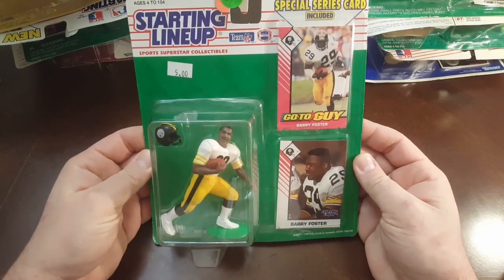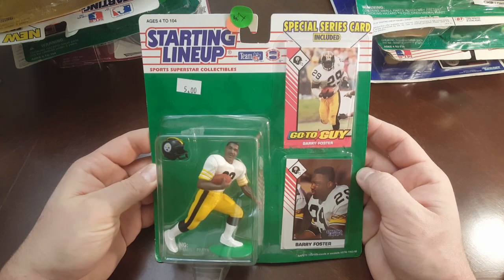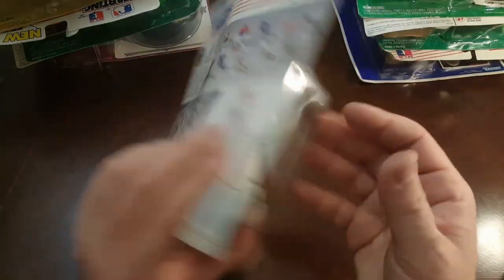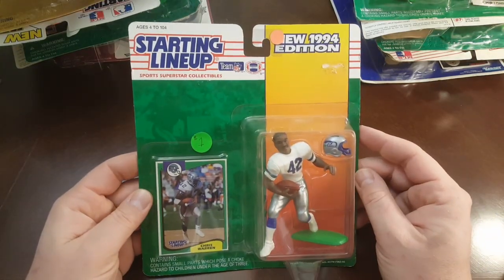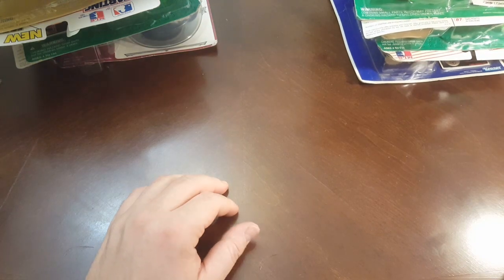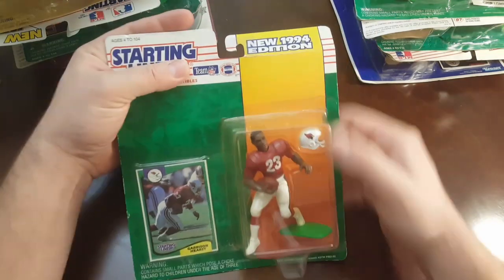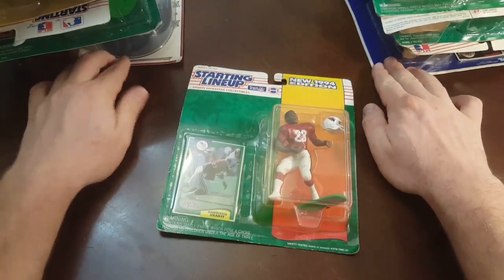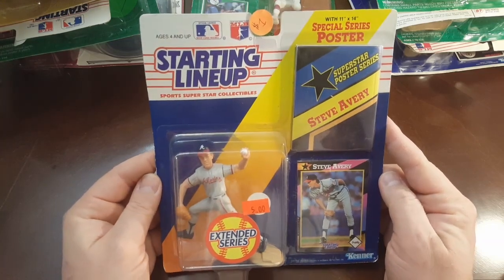I think I specifically remember a Barry Foster one from back in the day that I almost bought, but the guy wanted too much money for it. Steelers, 1993. I think that Swilling is a rookie too, and this Foster might be a rookie piece too. Chris Warren of the Seattle Seahawks, 1994. A lot of these have dollar price tags on them — apparently the guy was trying to blow them out. Garrison Hearst, 1994 — he was a beast. Steve Avery, 1992 — back when he was a beast for Atlanta, with the poster.